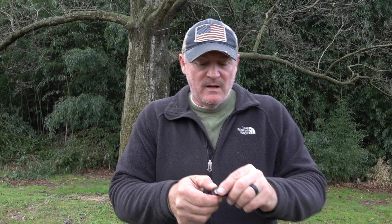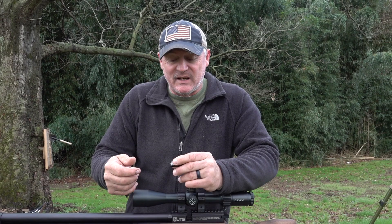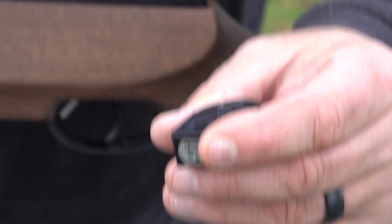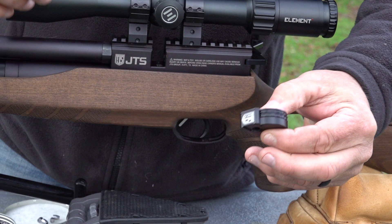They did an outstanding job with this. They grooved this just right. You put your pellet here, use your thumb with just a little pressure, and look — it's in there perfectly. There's an arrow telling you which way to rotate and put those pellets in. JTS, this is definitely a win for an air gun at a price point of $420. Other people should follow your lead on that.